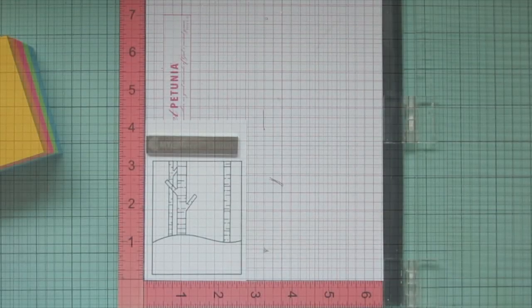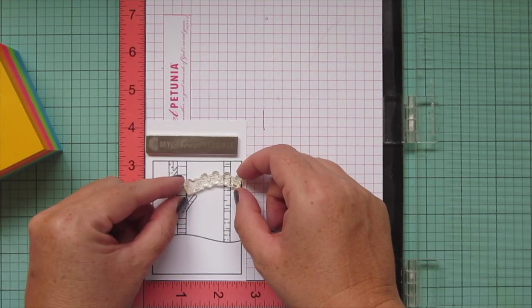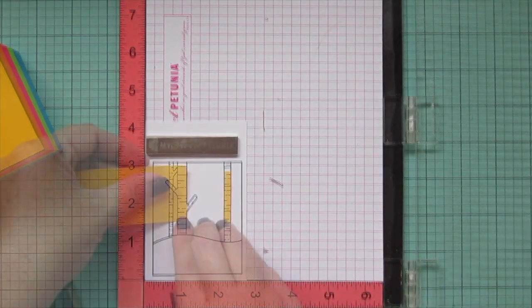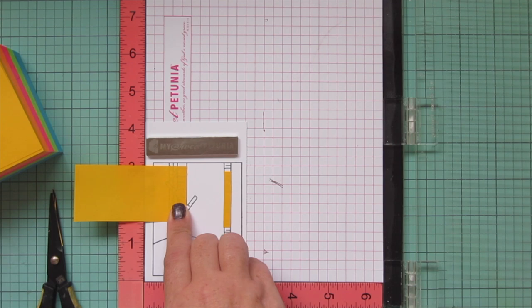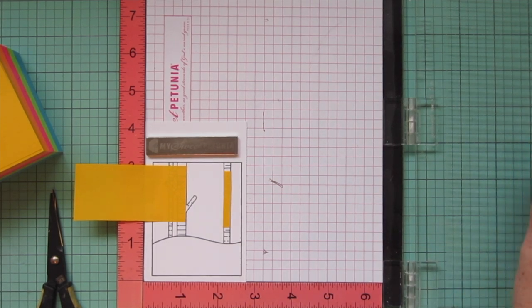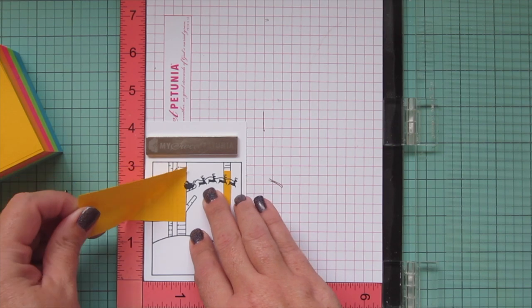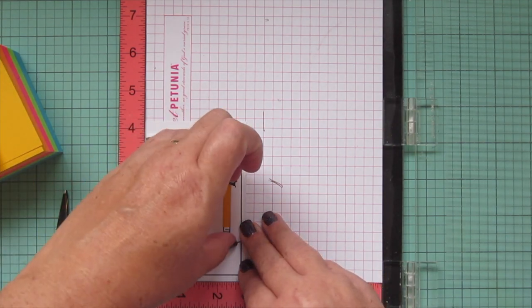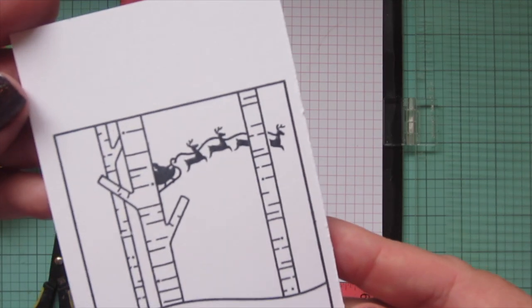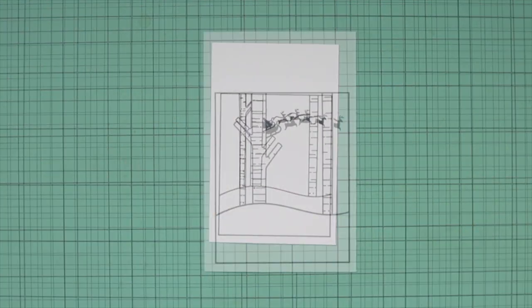Before I get to the coloring I wanted to do a little bit of masking on this little window scene. I wanted to add the Santa and the reindeer silhouette but I wanted it to be back behind the trees to make it look a little bit further in the distance. I quickly masked off those two trees, stamped down with jet black ink — which is what I always use for Copic coloring — and peeled off those little masks. Now you can see that the Santa and sleigh image is behind the trees, giving the scene a little more depth.